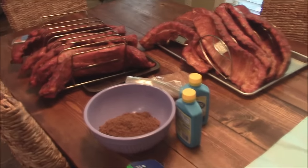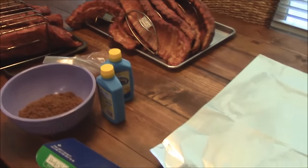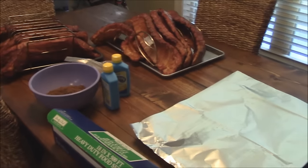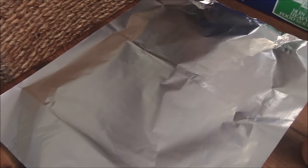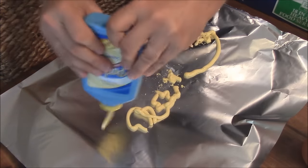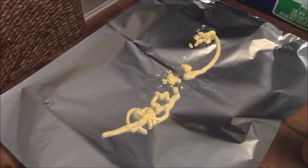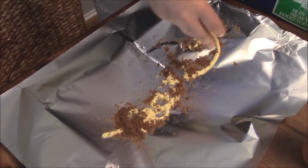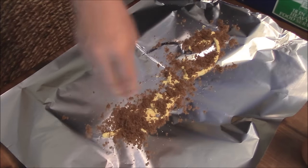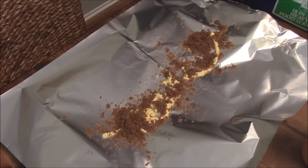Here's my wrapping station. I've got my foil out, brown sugar, parkay, a little bit of rub. I'm also going to bring out that spritz. I'm going to wrap one for you on camera. You get your foil laid out like this, and you're going to take some parkay first — put a little bit of that down right on the foil. Then take a little bit of brown sugar and sprinkle that down. Just want a little bit of sweetness there. Also put a little bit of the rub down there.